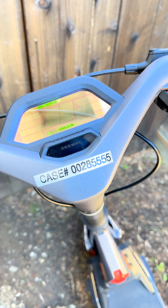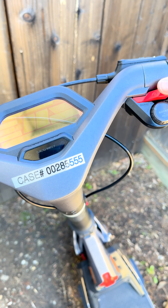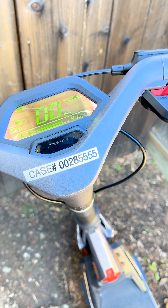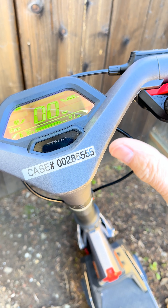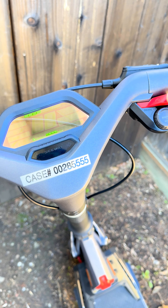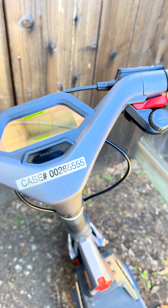Wouldn't you know it — the unit powers on and off again. It's just started working. I think it had to do with the recent rains and humidity, but I'm not sure. So the power button works now and it powers on and off like normal — this is the way it should function.